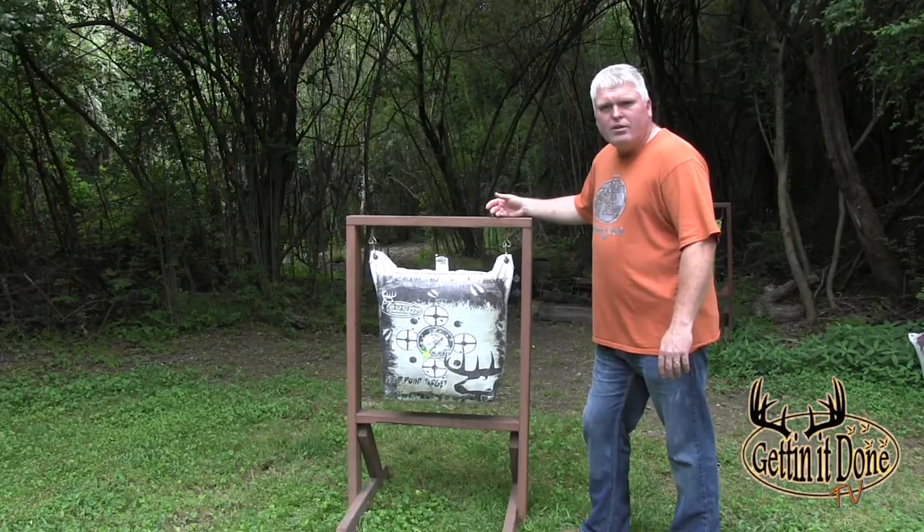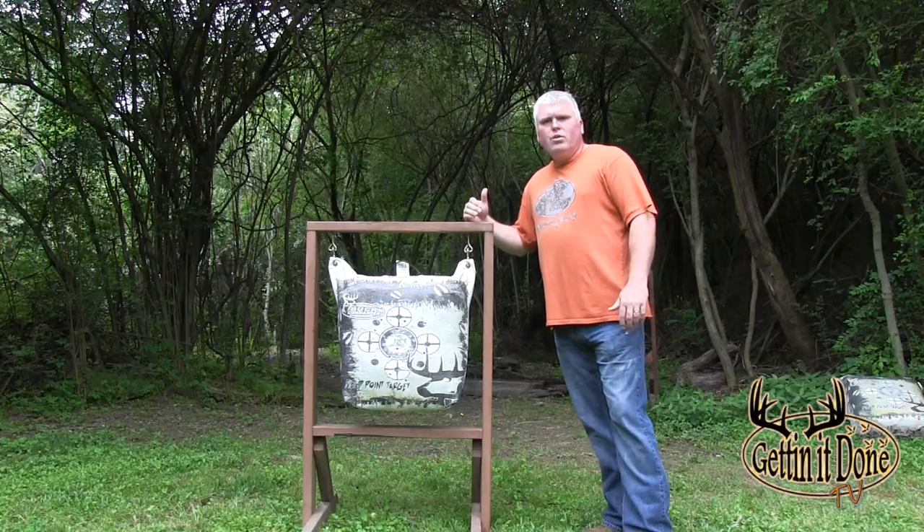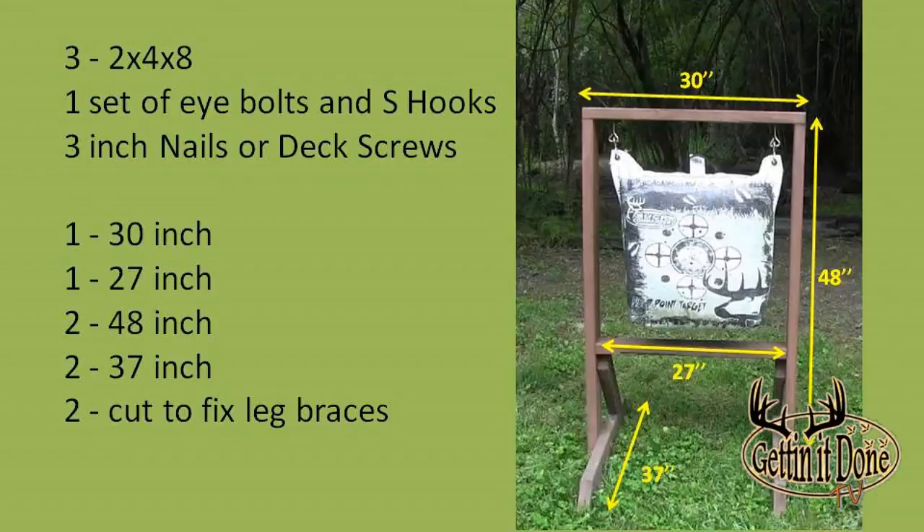The next thing I'm going to show you is what it takes to build this stand. It basically takes three two-by-four-by-eights and some mounting hardware. I use three and a half inch deck screws just because I keep mine outside year-round, but you can use nails. I'd say at least two to three and a half inch deck screws or nails work great.